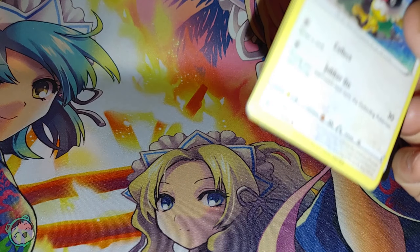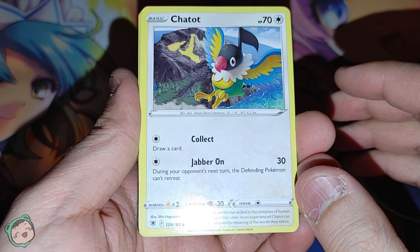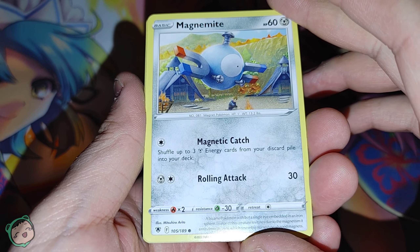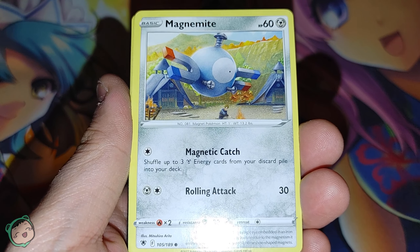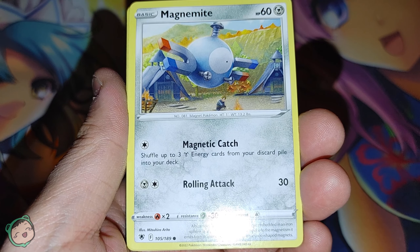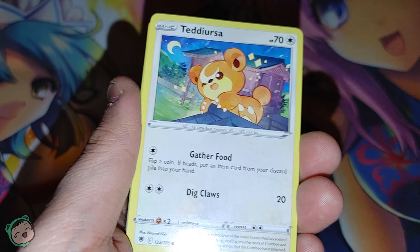Our first card is a Chatot. It's adorable looking. Next card is a Magnemite. I didn't think Magnemites were that huge — I thought they were tiny, but in this card they're massive.